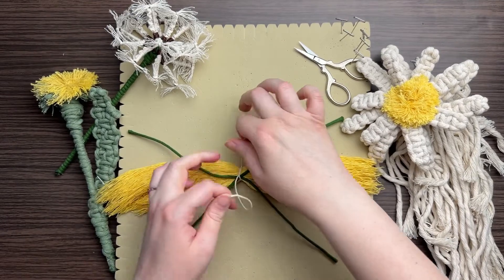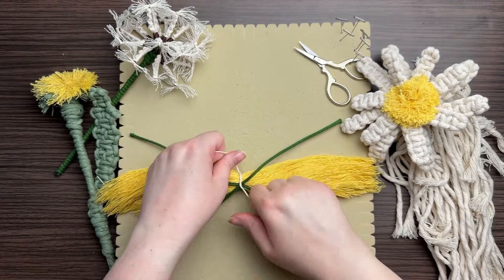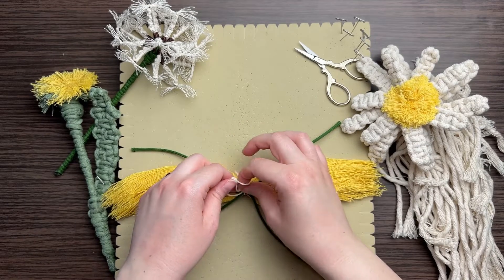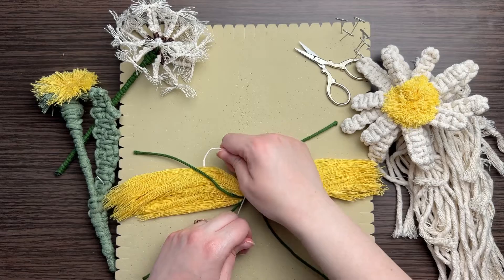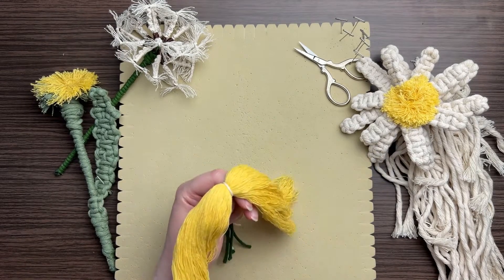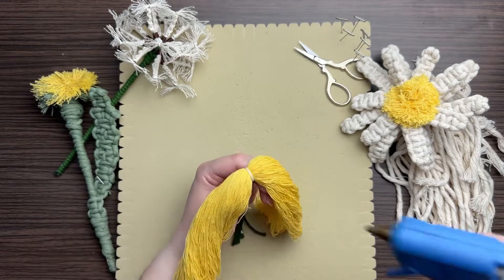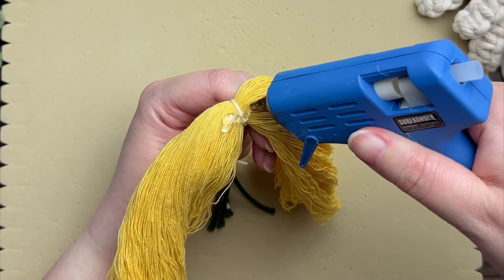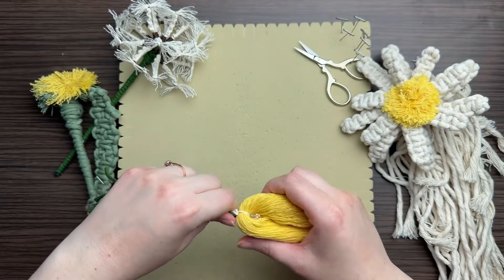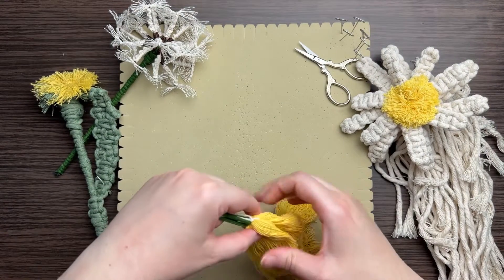I'm using butcher's twine so it's visually easy to see, but using a few strands of your yellow cord instead works a little better — it's easier to camouflage than the white butcher's twine. At this point it looks more like a yellow mustache than a flower, so I like to add a little bit of hot glue and fold the cords over the top to form that perfect circular pom-pom look.